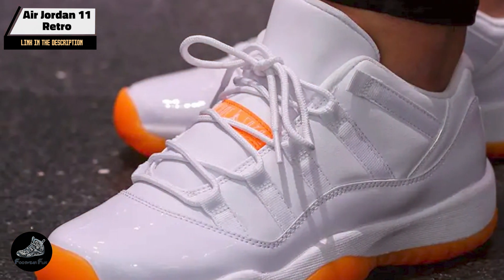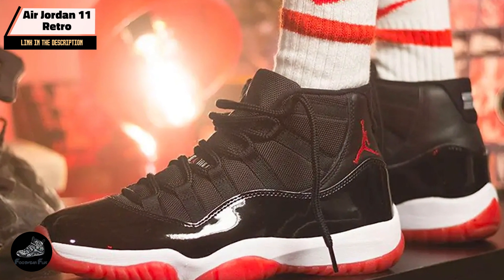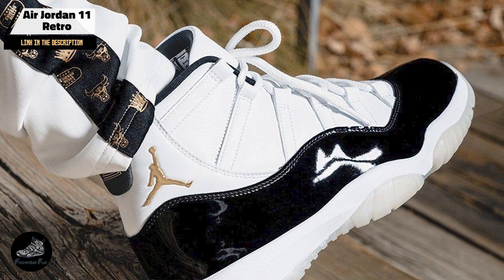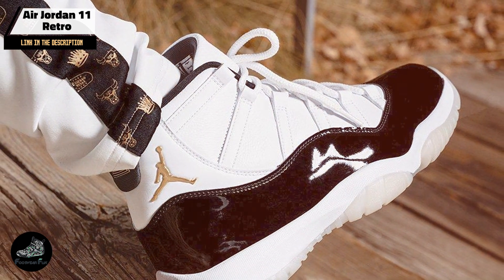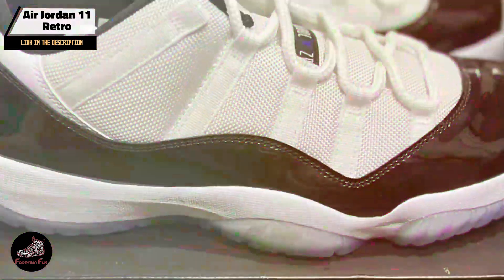Built with high-quality materials, including patent leather and rubber, the Air Jordan 11 Retro is designed for durability. The full-length air sole unit and carbon fiber spring plate contribute to the shoe's longevity. Regular care, such as cleaning and proper storage, will help maintain its condition and performance.